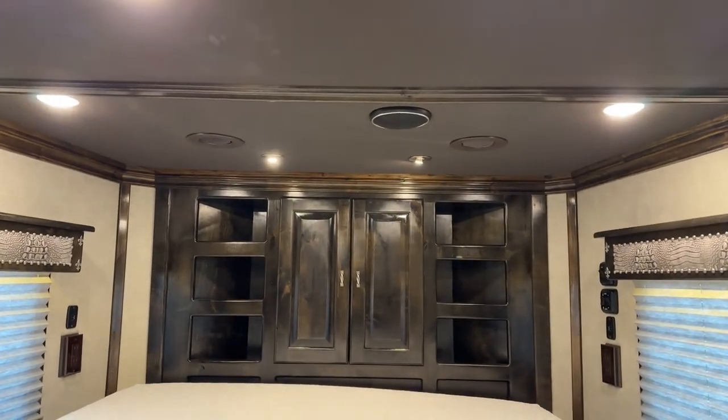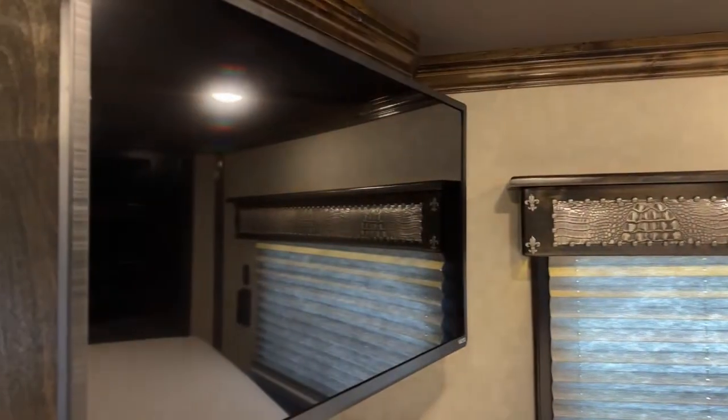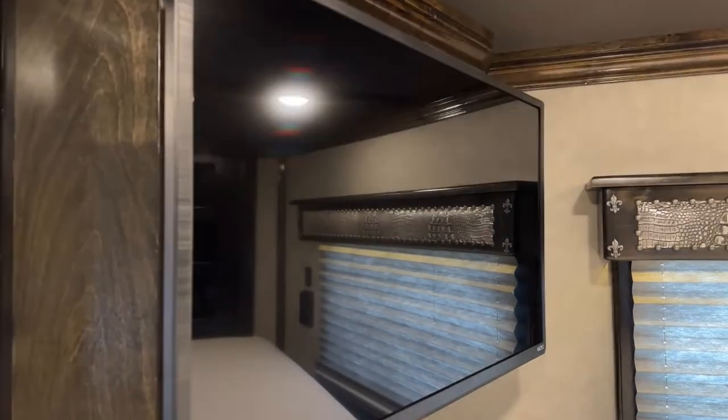Tucked away on this back wall, mounted on a cabinet so you have some storage, we have another 32-inch smart TV. You can keep your remotes, DVDs, whatever tucked away behind that TV and out of the way.